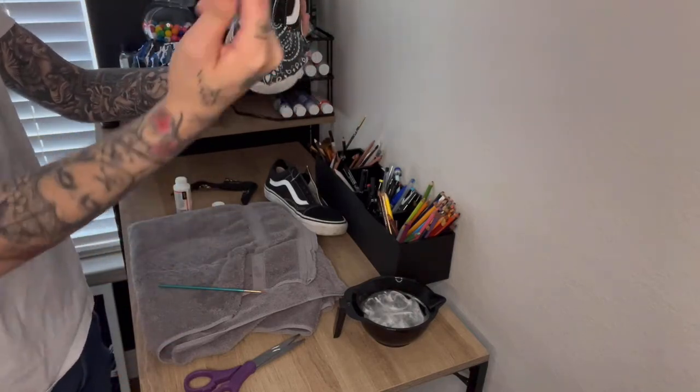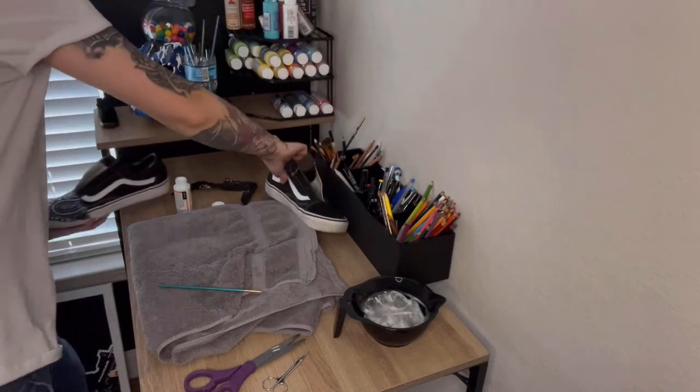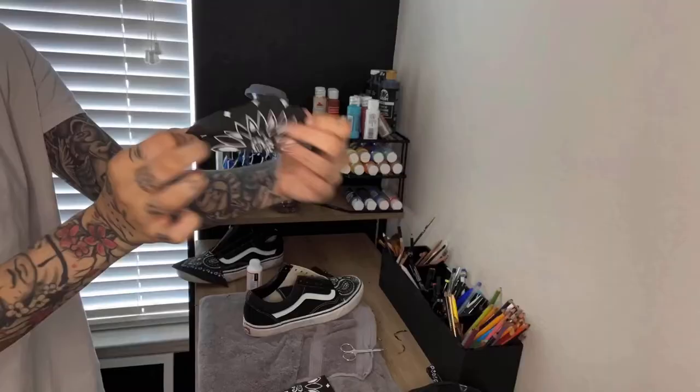Right there you'll see that the edges are all raggedy, but you can go and fix that with an exacto knife as well as just a little pair of scissors. It won't mess you up — just let it dry and then you'll be able to do it. So we're going to go ahead and move on to the next shoe.